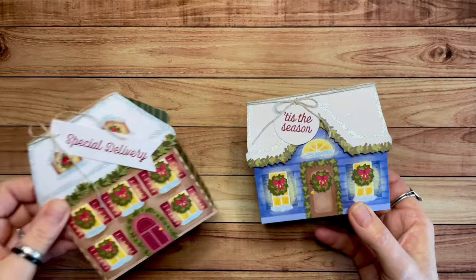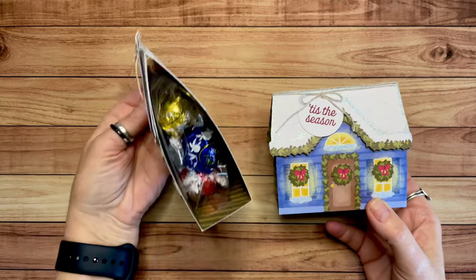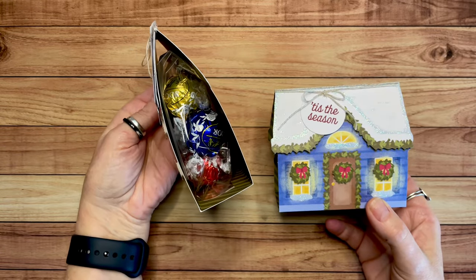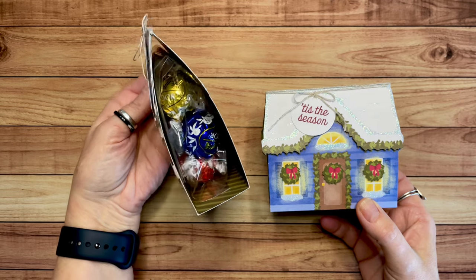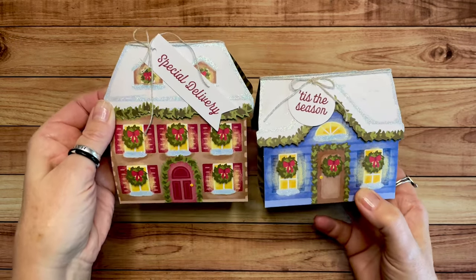I also took these from the November Paper Pumpkin. They were so cute. Here you can see I put some of the Lindor truffles in there. I was able to fit five truffles in. Adorable, right? That's so cute. And those were easy because it was Paper Pumpkin — we love Paper Pumpkin.